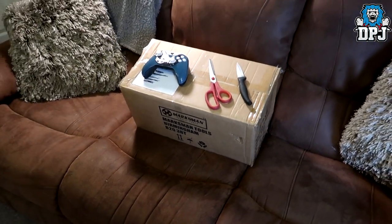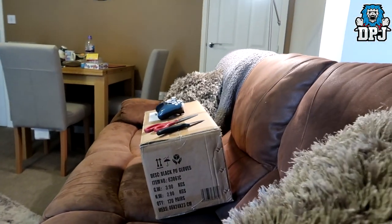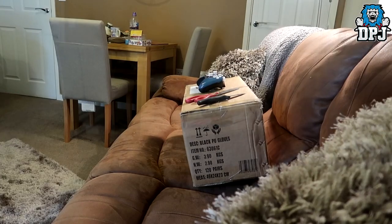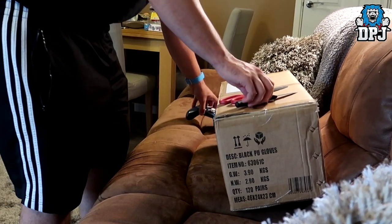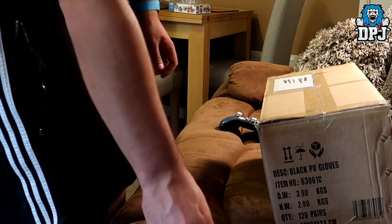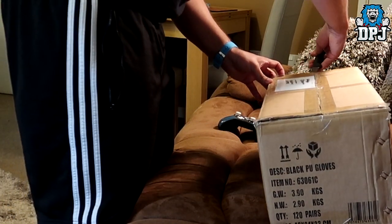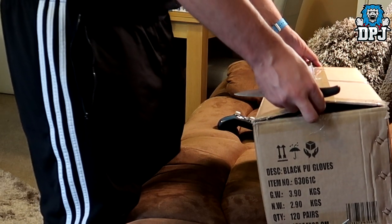I'm going to have to prop this camera up because I only have two hands and I'm not good at opening packages with one hand. I'm going to prop it there and adjust the camera a bit — there we go — so we can see what's in this package. I've come armed with scissors and a knife, so let's get into it. I probably shouldn't have done that because I don't want to damage anything inside.